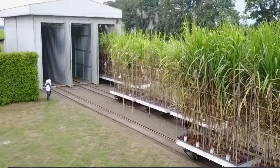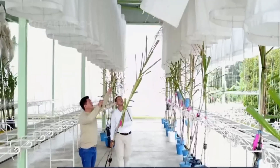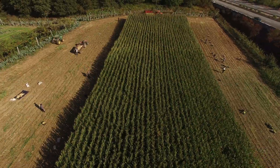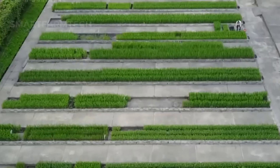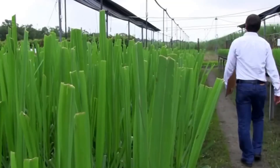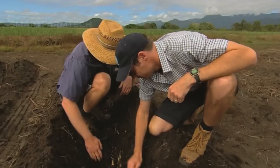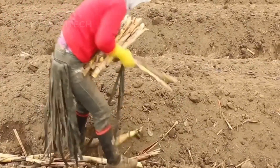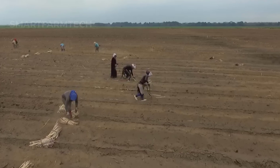Preparing sugarcane seedlings is crucial to ensure a successful harvest. Young sugarcane plants, around 6 months old, are carefully selected. Each seedling needs to be 60–80cm tall, with at least 5–6 mature leaves to ensure it has the vitality and growth potential after planting. Before planting, the soil is thoroughly prepared, loosened and enriched with nutrients to create the best conditions for the sugarcane to grow.